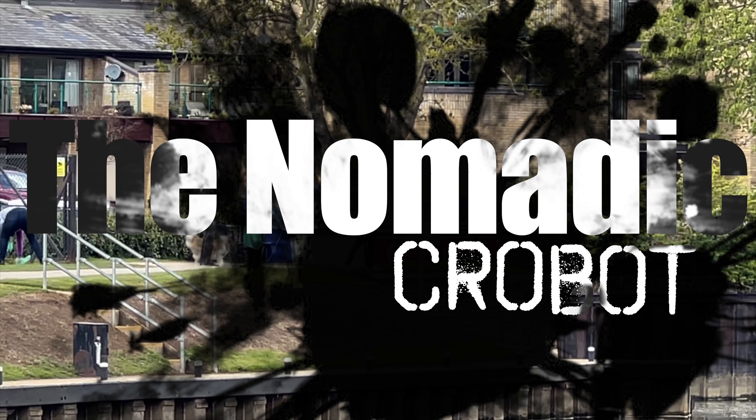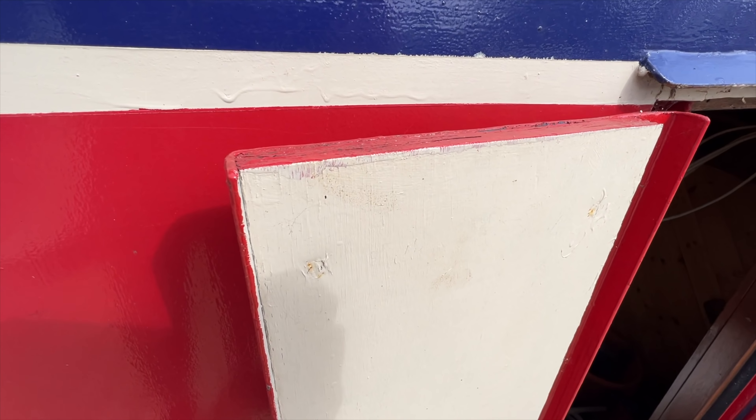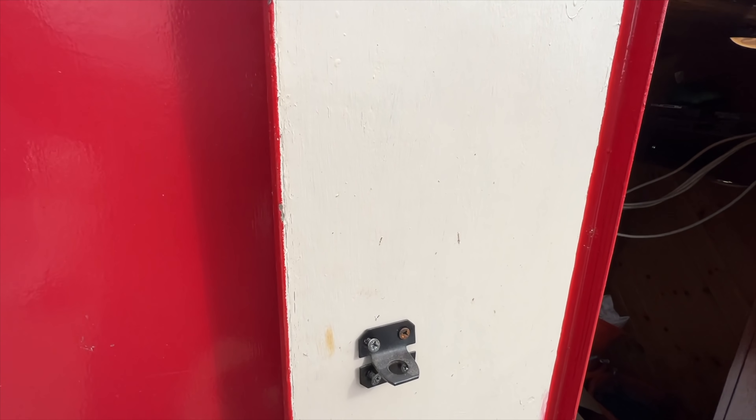Hi guys, how's it going? So today I'm going to try and sort out our horrible grubby hatch windows - hatch doors, whatever they're called. I'm going to try and take the rotten wood out, treat the steel behind it, and time depending, I'm going to try and put a new piece of wood in as well. But we'll see how far we get.